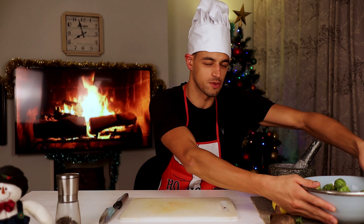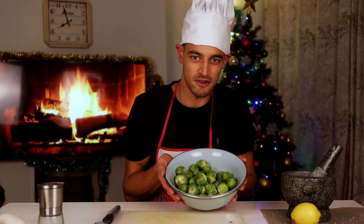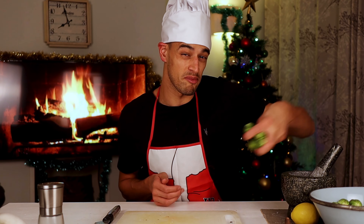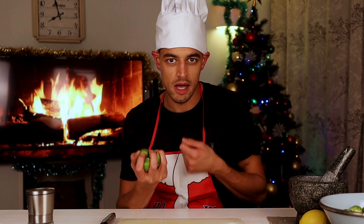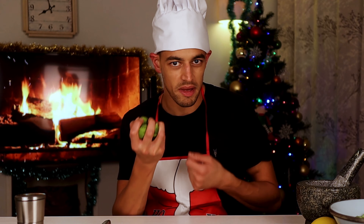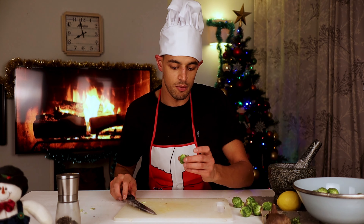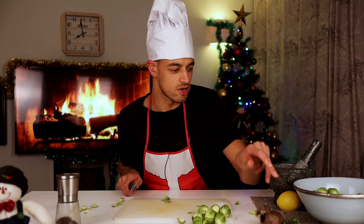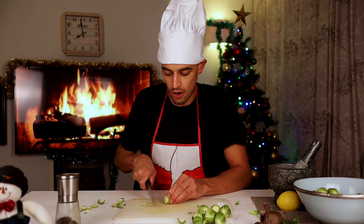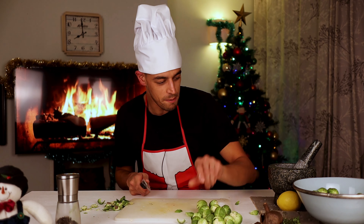We're going to get started on our Brussels sprouts. We've got a lovely bowl here of Brussels — everyone's favourite, or not. We're going to be cooking them with a little bit of black garlic, a little bit of lemon juice, and a little bit of thyme. It's going to be fantastic. So we're just going to cut off the ends and then peel the outer layer. It has a lovely molasses, kind of liquorice kind of flavour, and that's what's going to make our Christmas dinner just a tiny bit different.